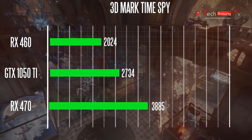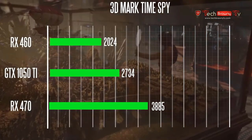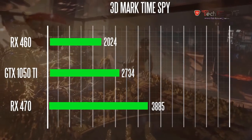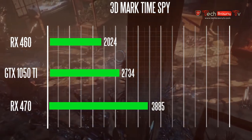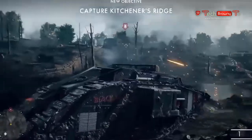Now let's take a look at some real-world gaming benchmark results. All games were tested at 1080p resolution at fairly high detail settings, to see how the GTX 1050 Ti fares against the two AMD-based GPUs.